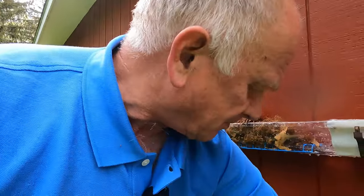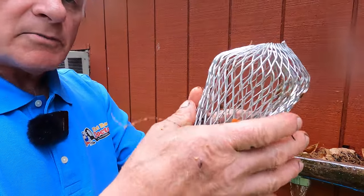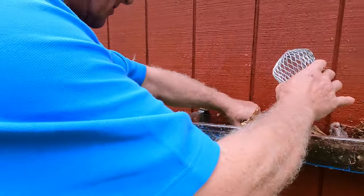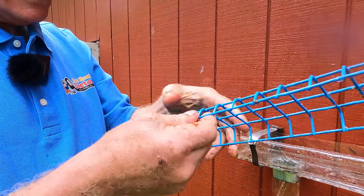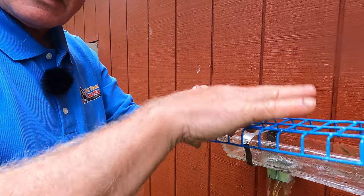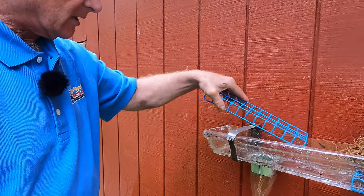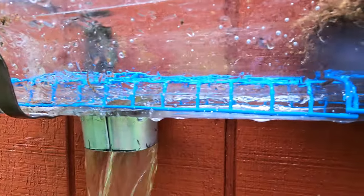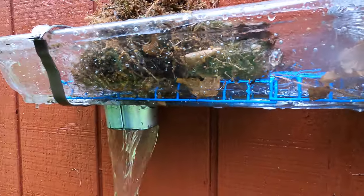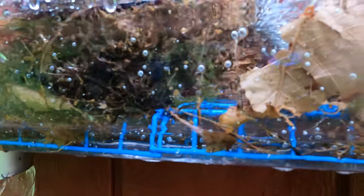Let me give you the principle. A regular strainer is only about a 5-inch circumference with small holes — there's not much to it, and it will fill up quickly. But this has a bigger, 1-inch hole and it lies flat. So it doesn't matter if debris collects on top — water can flow underneath it, and it's a much bigger area of filtering. That's why this works. Look how the stuff flows along the bottom. It will never, never clog. It will always allow water to flow, even if it's full of debris.